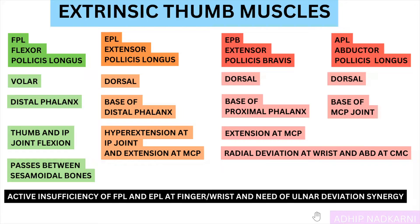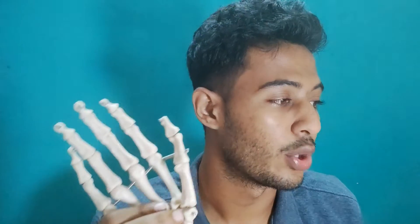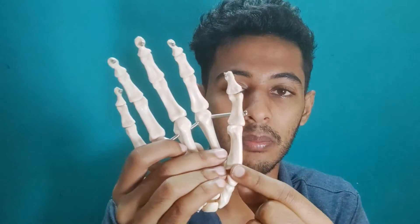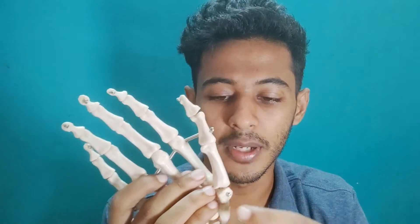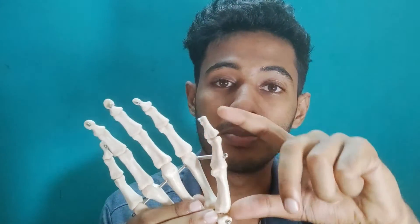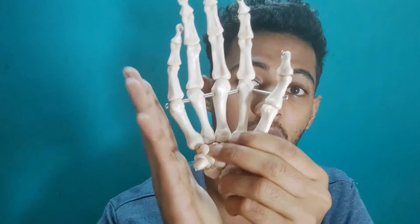The abductors and extensor pollicis brevis travel on the radial side and cause radial deviation as well as abduction of the thumb. If you want pure and efficient thumb abduction, the muscle will contract but along with abduction you'll also get radial deviation. To block that radial deviation and make the abduction pure and effective, you require help from the ulnar muscles. When you're doing abduction, the wrist automatically also goes into radial deviation — this radial deviation is blocked by ulnar side muscles, allowing a clean abduction at the thumb. This is the ulnar deviation synergy.